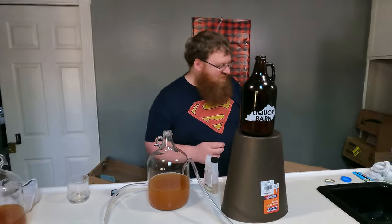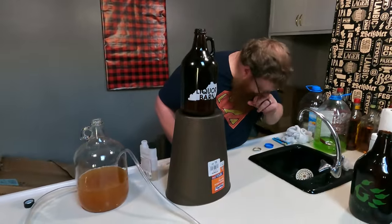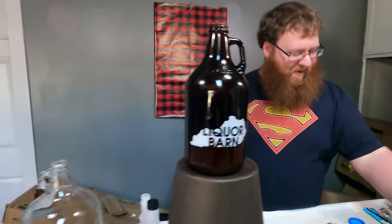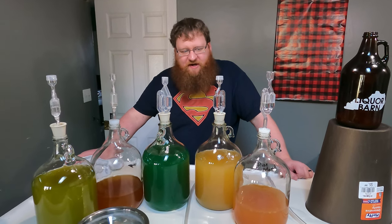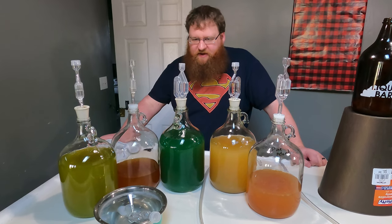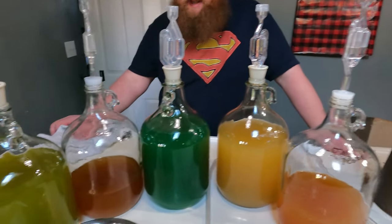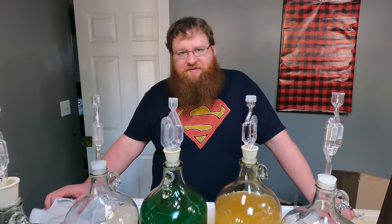Chunky. That tastes like orange chicken - that tastes like a Chinese food sauce, I'm not gonna lie. Alright, that is this episode. We racked our wine - it's in new carboys or whatever bottles. We'll see you guys here in another two weeks, see what it tastes like at that point. This is Radar Special signing out - thanks for watching.